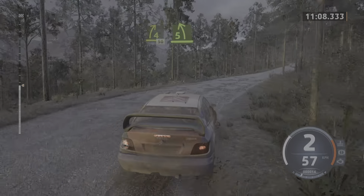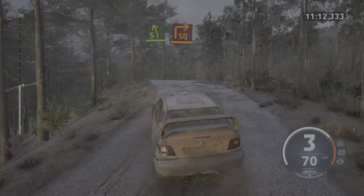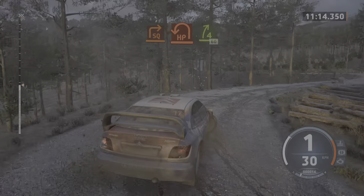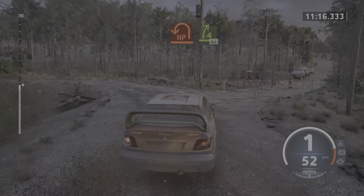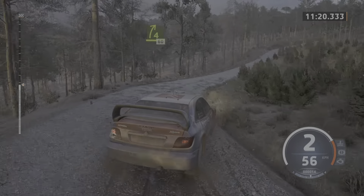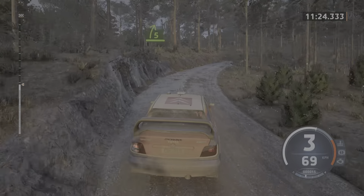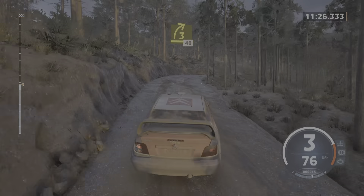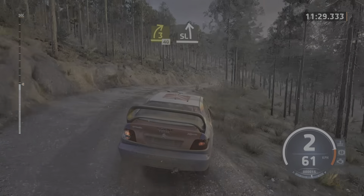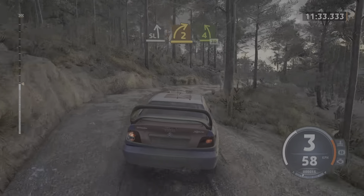5 left. Short of a crest. To square right. And head left. To 4 right short, 60. 5 right, opens and tightens. And 3 right short, 40. Slight left. To 2 right short. And 4 left, keep in, 30.